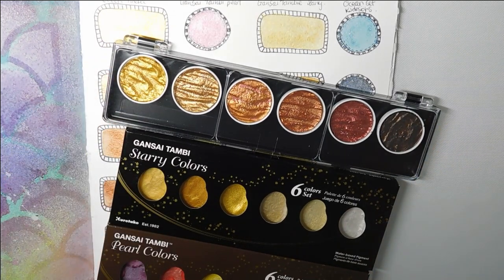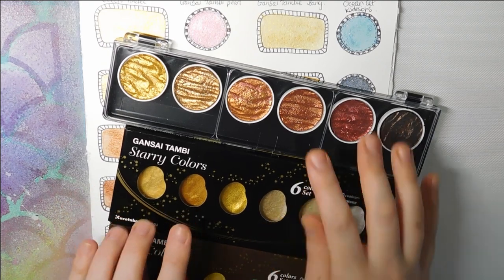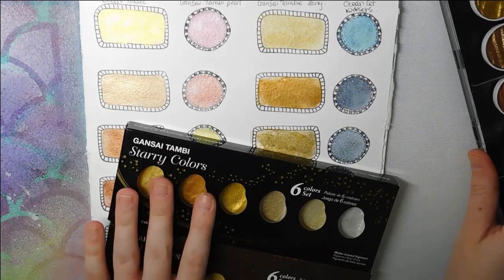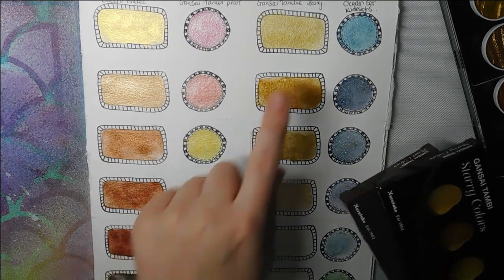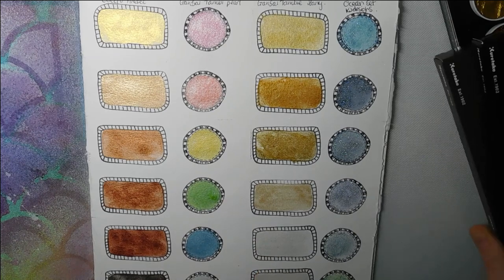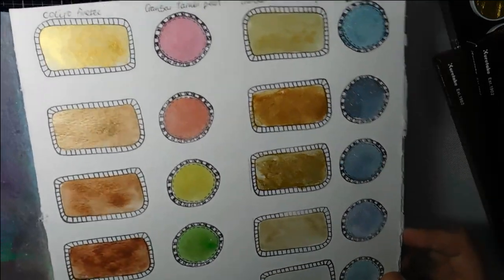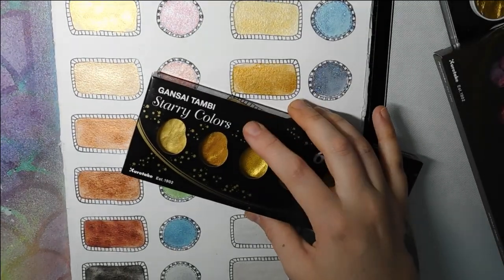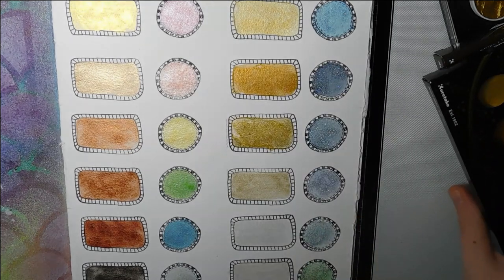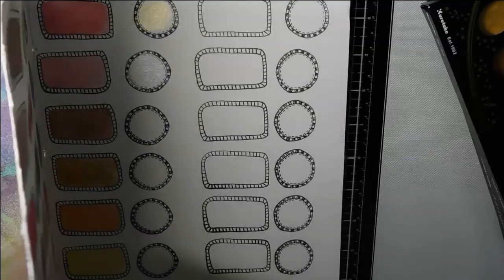If I was talking to a new colorist, I'd probably say go with the Gansai Tambi. I've used these quite a lot and I've had them for a long time. They are just as beautiful and they're half the price — I think around £10 per palette, maybe a little less. I will do a more in-depth video on that comparison.